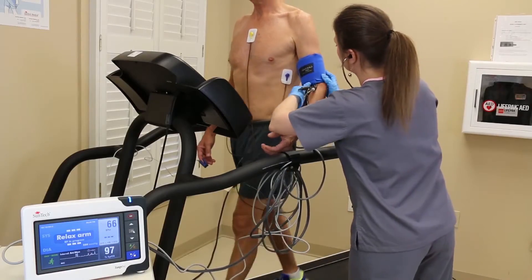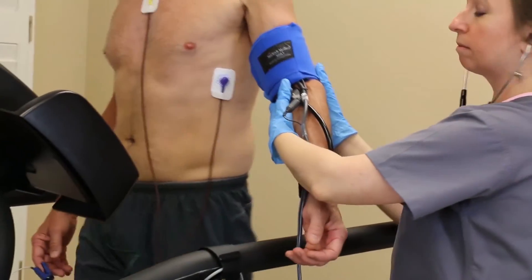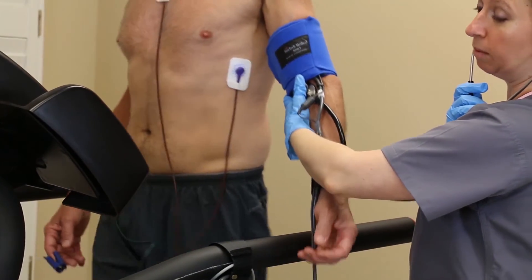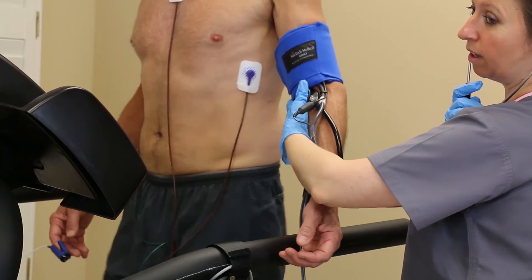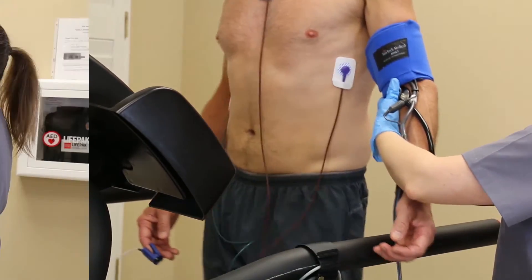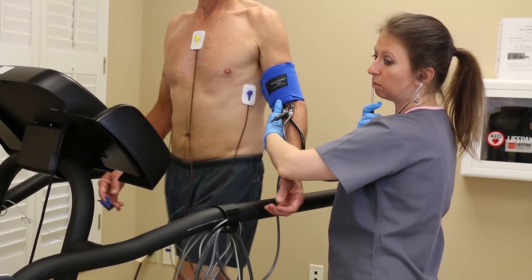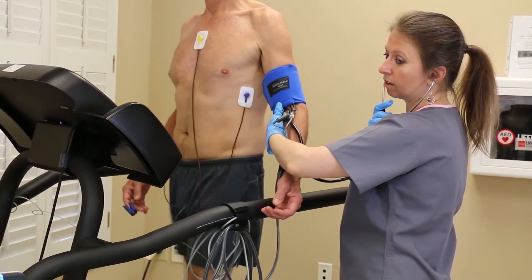To properly verify readings, we recommend that you place a stethoscope below the Orbit K cuff at the crook of the elbow and press the Start button on the Tango M2. Check the monitor screen for the data you need to ensure that both readings are being taken simultaneously and have the same deflation rate. Utilizing the same cuff and taking readings from the same arm with the same deflation time will ensure you eliminate variability.